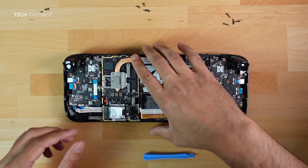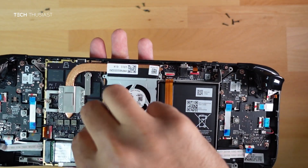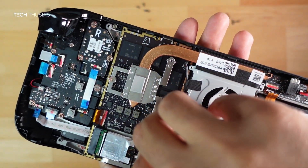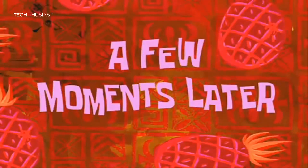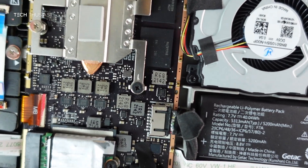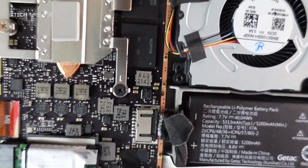Now we need to plug the battery back in. This can get quite tricky — use the pry tool to push it in. The SSD is now secure and the battery ribbon is flush.